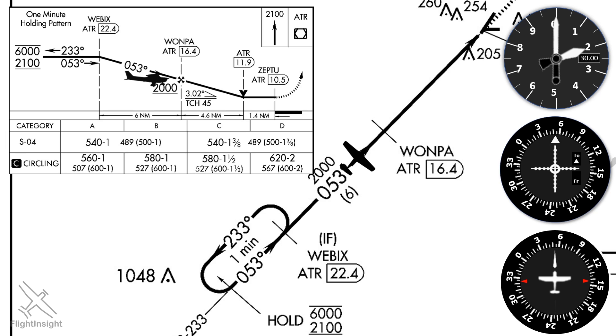However we get established, we find ourselves at 2,000 feet approaching WANPA, the final approach fix, identified by the Maltese cross on the profile view. We'll know we're at WANPA when the DME reads 16.4. At that point we can configure for the approach and descend to our MDA of 540 feet.